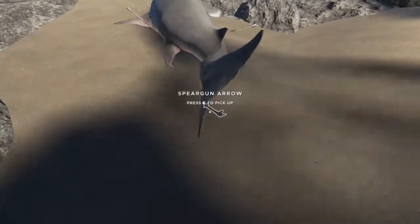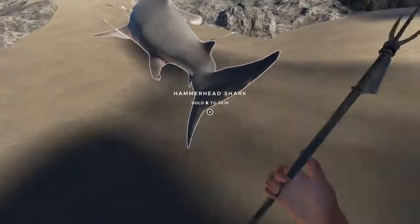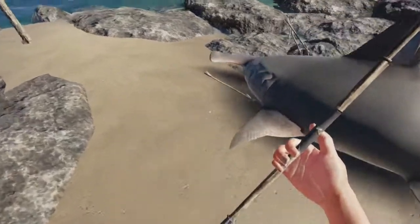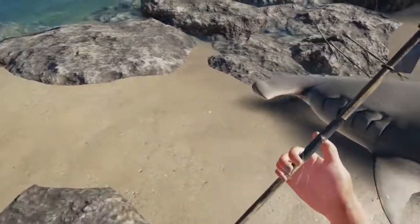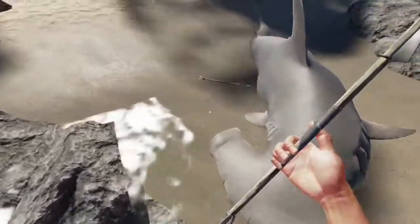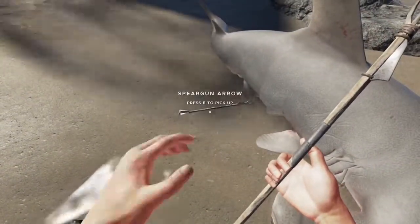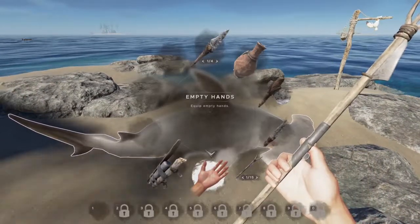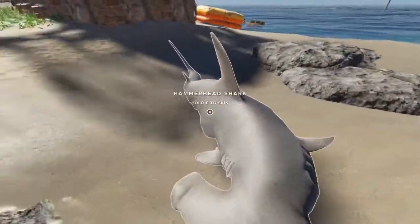Let's count the arrows: one, two, three, four, five, six, seven, eight. We hit 17 shots, so a couple may have missed. That's pretty much it — not too shabby.